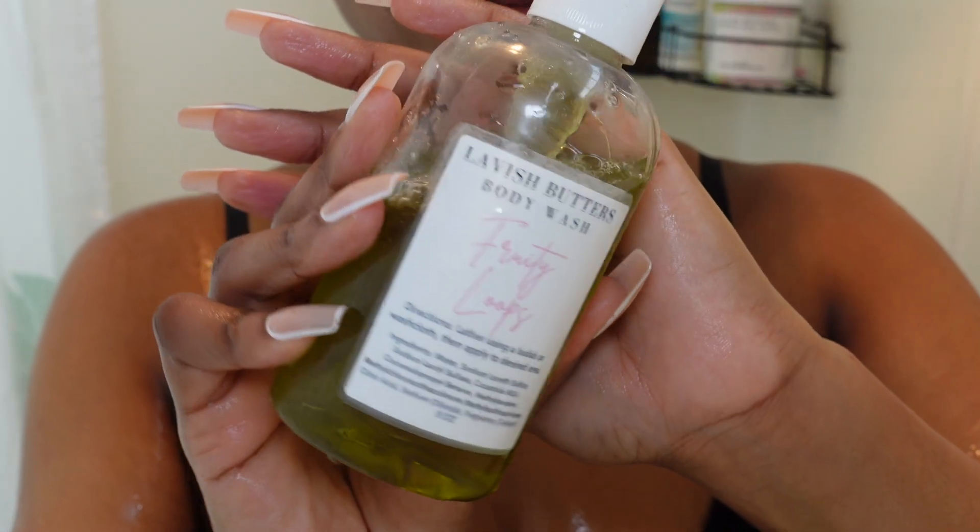Now that I'm done shaving, I'm going to do my second cleanse with the exact same body wash, using a washcloth this time, because I want to make sure that this scent lasts on my body a lot longer. I've just noticed that when you double cleanse, it allows that scent to stick to you a little bit longer compared to cleansing just one time. As you guys can see, the lather is super rich, thick, and creamy. If you love sweet dessert type of scents, you would probably really like this Fruity Loops body wash and honestly the entire line.